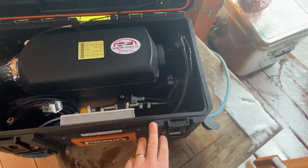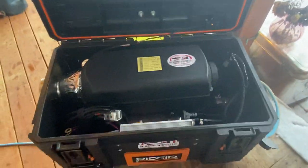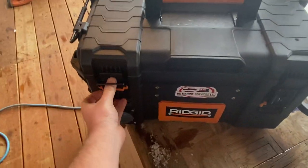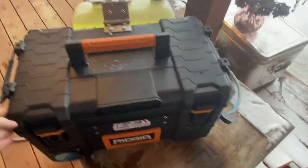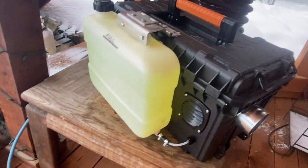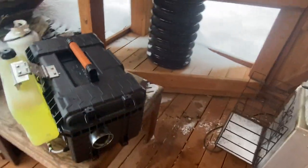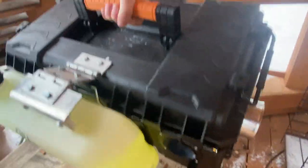Here's the line converter, and that's it — just a tiny little unit. This thing will run off a generator, off a battery, anywhere. It'll run forever as long as you keep diesel fuel in it and a power source running. Pretty awesome — you can pick it up with one hand.